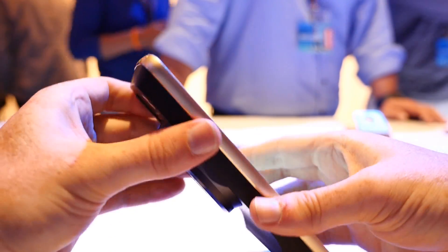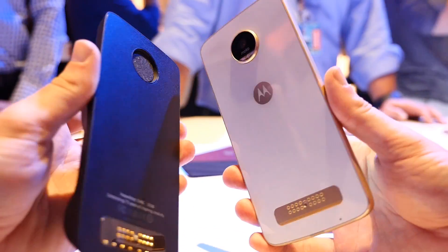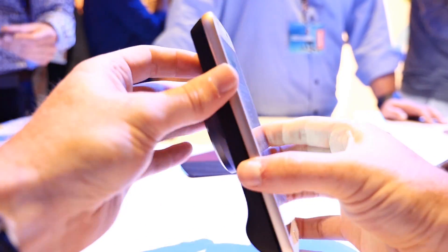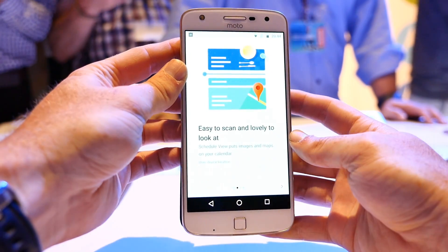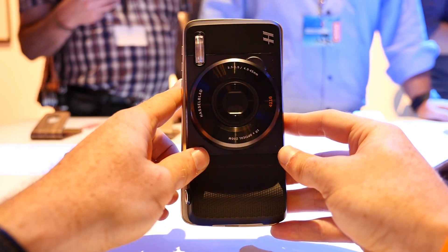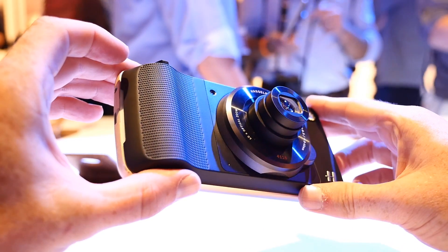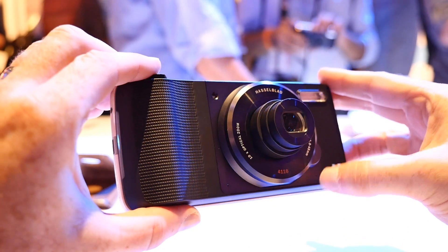Hasselblad has been making cameras for decades, but the TrueZoom Moto Mod is the company's first device within the smartphone space. Like other Moto Mods, the TrueZoom snaps onto Lenovo's new Moto Z phones with magnets and syncs instantly with pin connections on the back. Once in place, the TrueZoom makes Lenovo's smartphones look and feel like a dedicated camera.